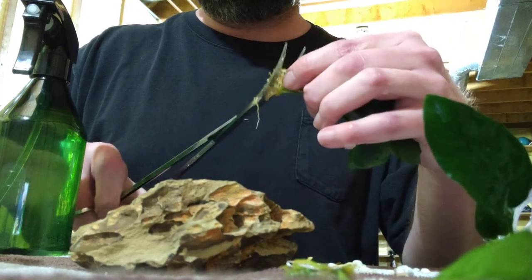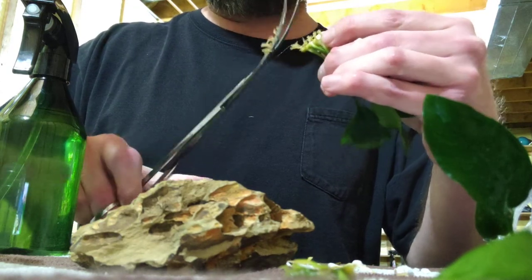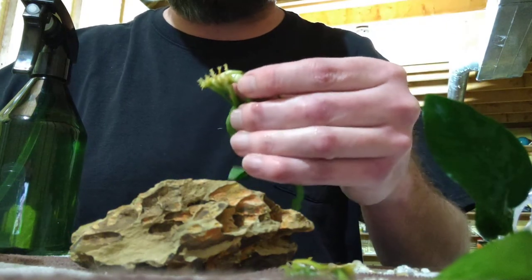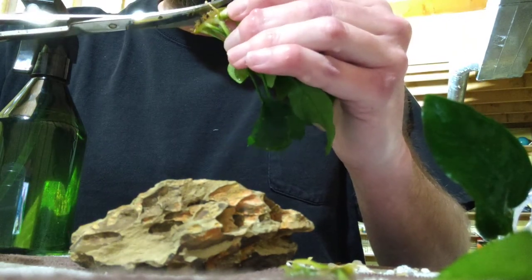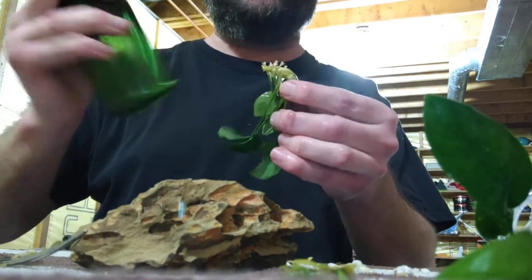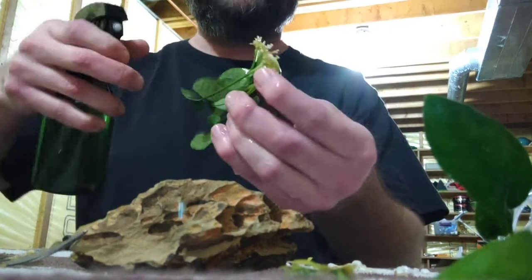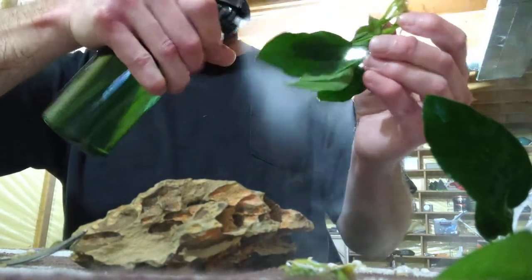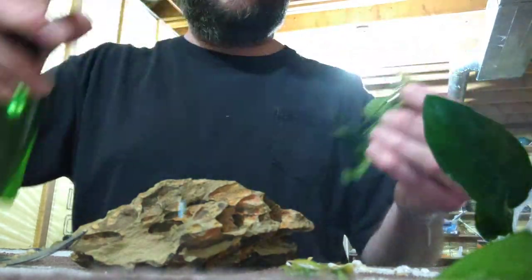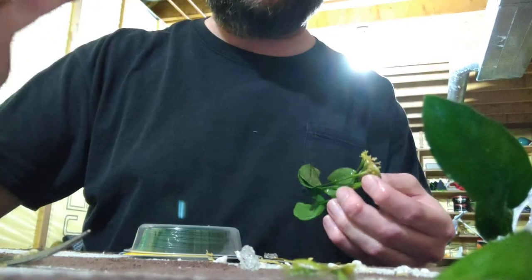Give it a good rinse, then take your scissors and just snip all that junk off. Don't worry — some people leave the roots, but snip it as close as you can. You'll have a few poking out, but that's fine. This nutrient mixture will supercharge it — the plant is going through shock and stress right now, so I'm giving it nutrients while I decide how I'm going to put it on this dragon stone.